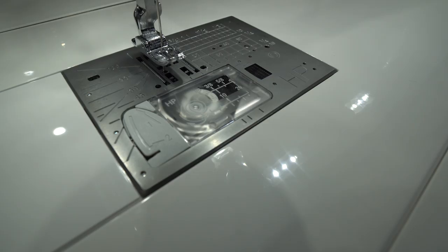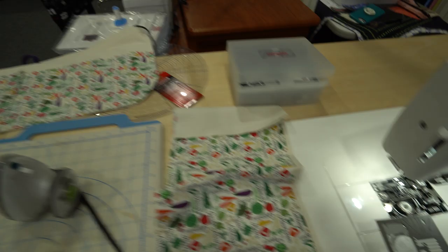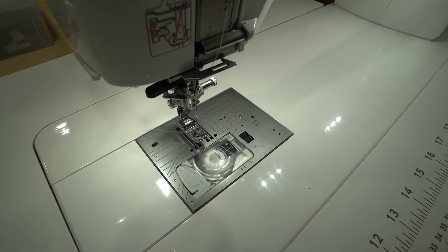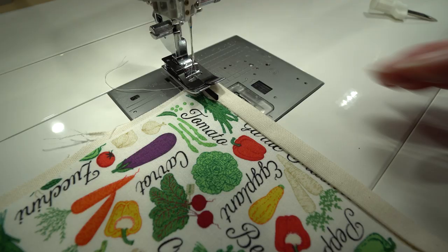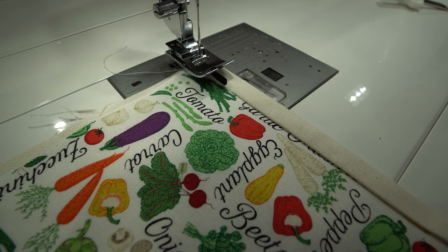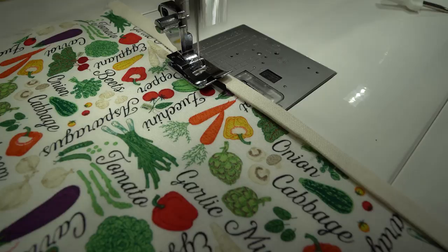I like to hold this down, so I'm going to use my ditch foot and do a nice little topstitch right in the well of the seam here to give that a little bit of definition. On my M7, I'm going to switch out my needle plate to the nine millimeter plate, and switch to my regular ankle and snap on my ditch foot. The ditch foot allows me to sew a perfect topstitch right into the well of the seam. I'm just going to drop a straight stitch right along here, and that's going to hold this down. You could also use a decorative stitch.